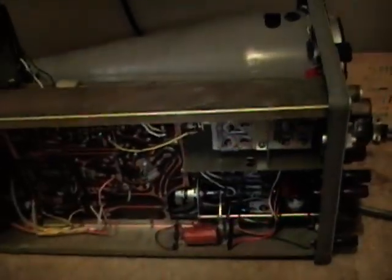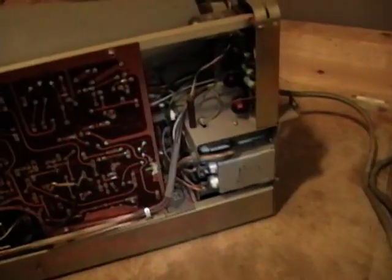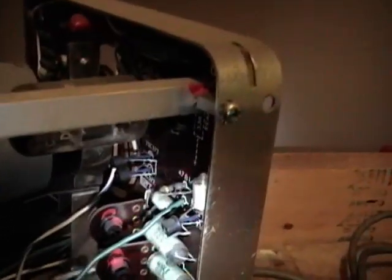I also went online to the Kikusui website and you can actually download the user's manual for free. It doesn't have service info or a schematic, but it does explain what all the controls do. There are oil-filled high-voltage capacitors that filter the high potential for the cathode ray tube — probably around 1000 volts or so. High-quality caps too — I think these are polystyrene caps, kind of hard to find these days, but they're known for being especially low noise. I've seen them used in high-quality vintage stereo receivers and amplifiers.